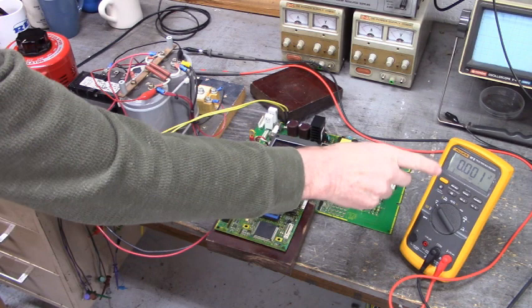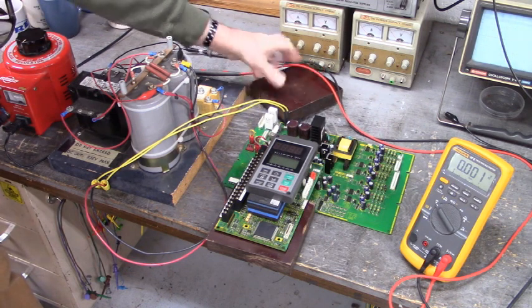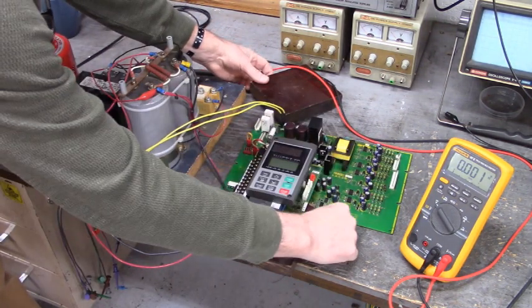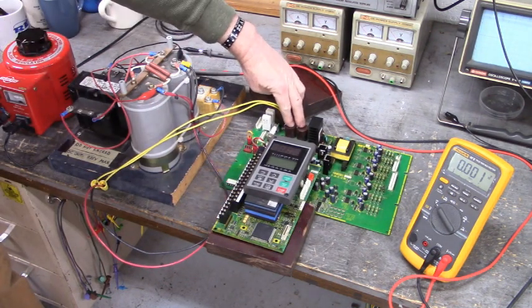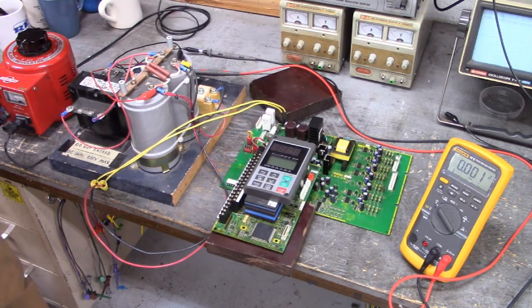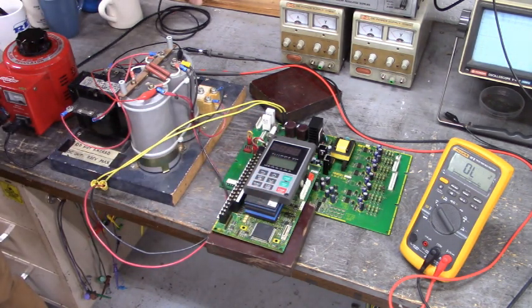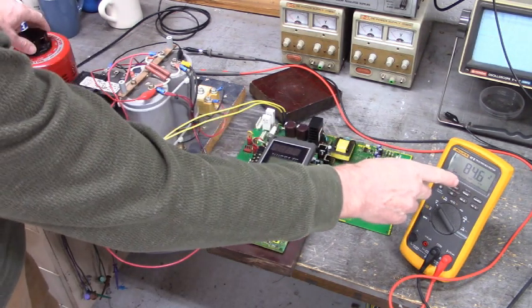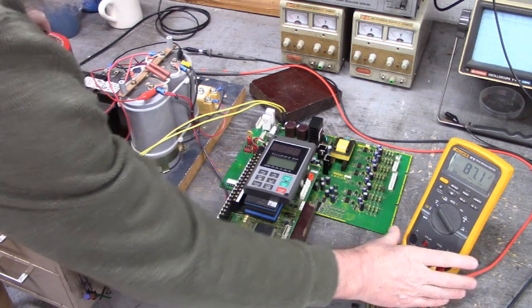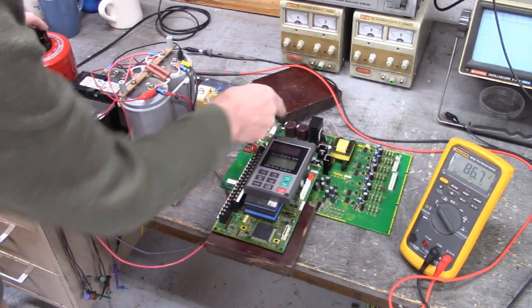Now we're going to watch this DC voltage at the output of the voltage doubler. We're not going to overvolt ourselves. There are two capacitors here in the switch mode power supply section for filtering. We don't want to overvolt those caps. We're going to increase our voltage while watching this DC voltage into the switch mode power supply. Zero volts in to the variac — 86 volts DC into the power board.